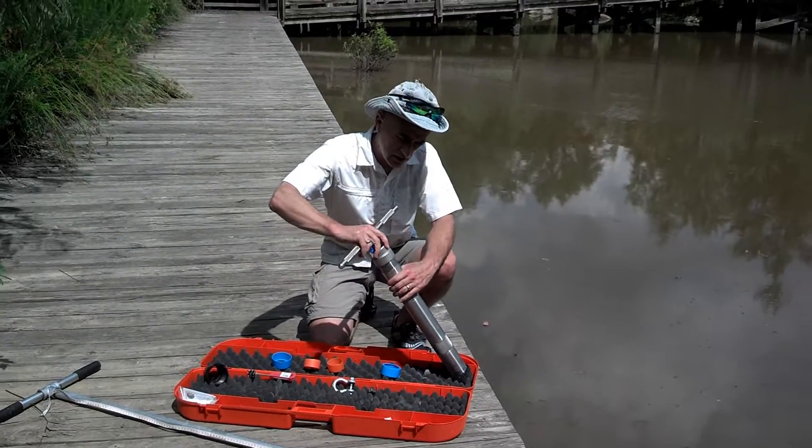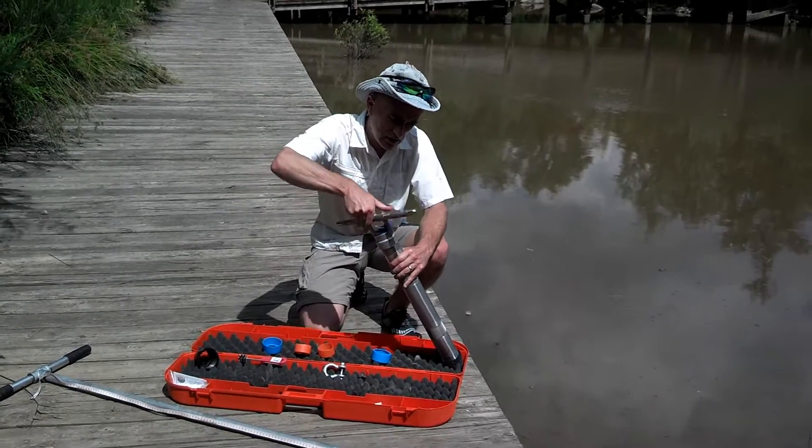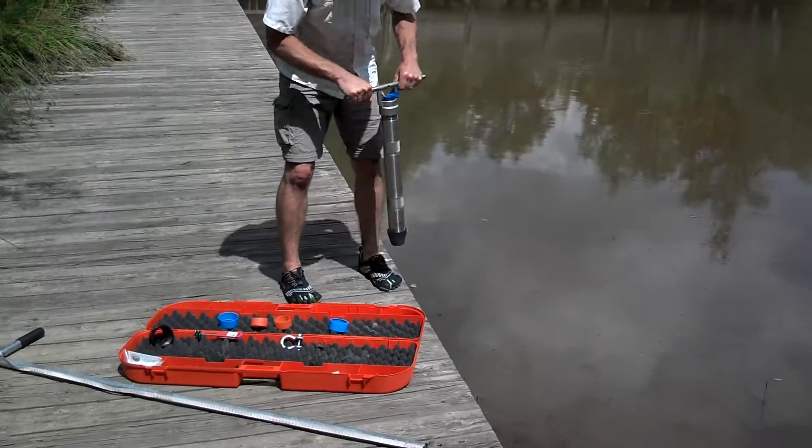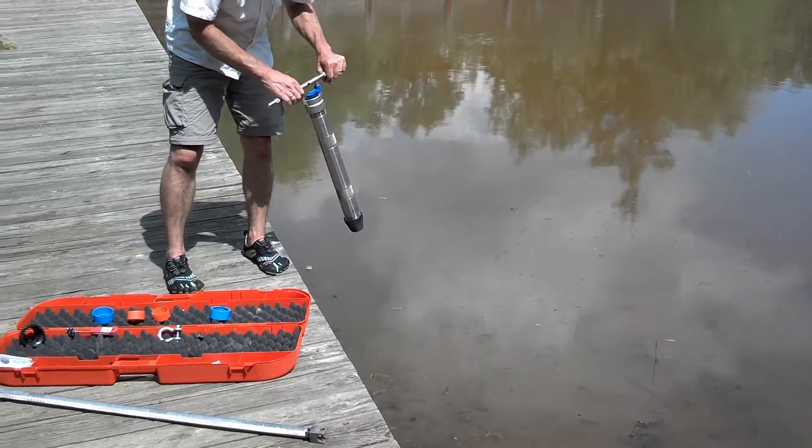Next we'll put on the handle. And we'd be ready to take this out into the lake and push it down into the sediment to retrieve some core.